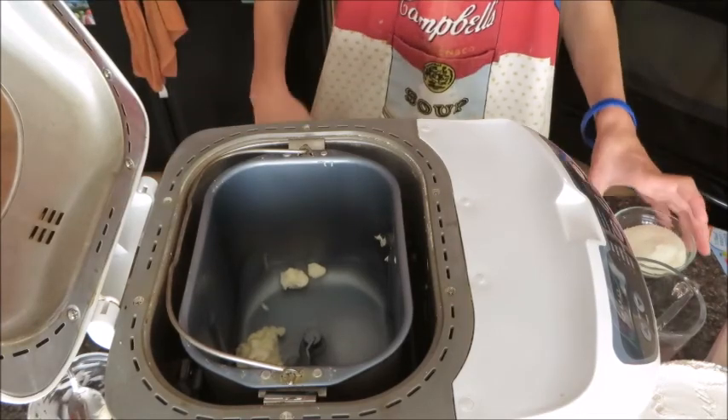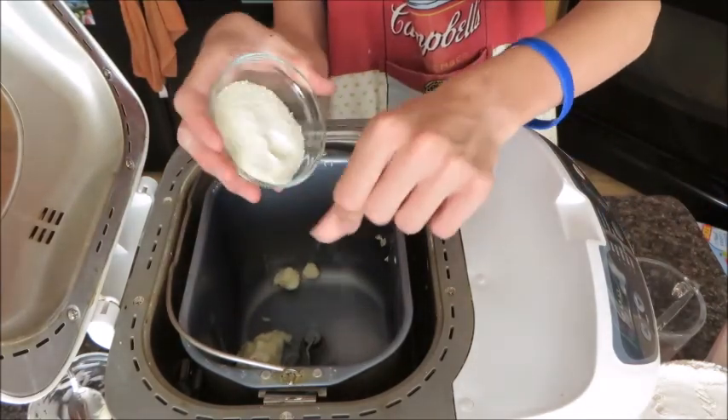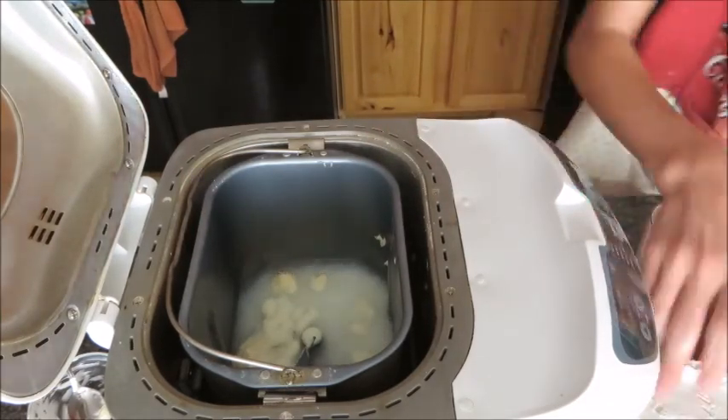Then we're going to add our dry milk, and then we're going to add our flour.